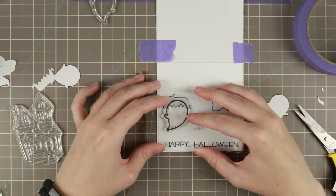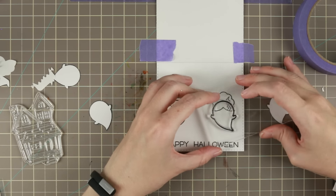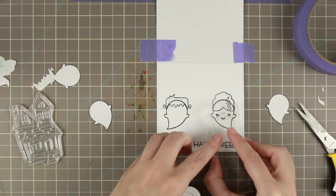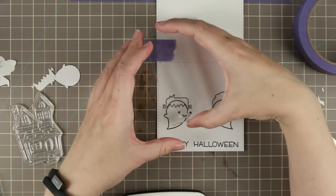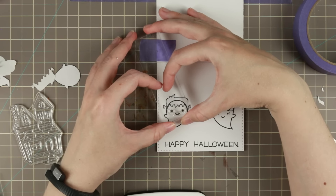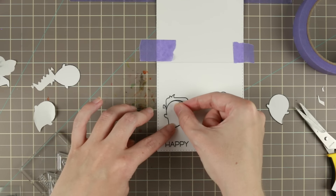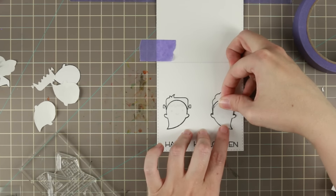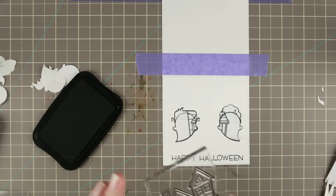The second layer is going to be the ghosts. I'm stamping the ghost and the mask covers the top of the ghost's head and leaves the hair there instead. In between I'm going to add the little faces because they look so strange without faces, but I'm going to put the masks on top of these faces because I am going to use the house from Happy Haunting — Lawn Fawn's, I think, last year's Halloween stamp set.